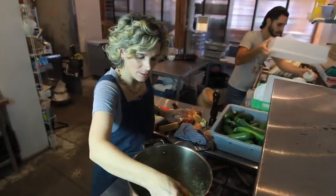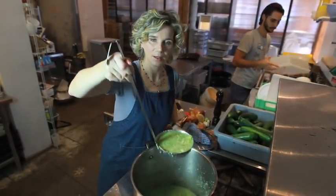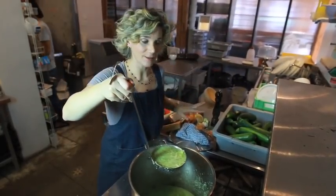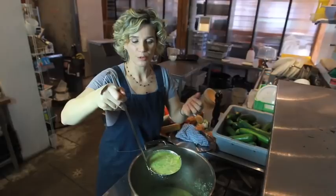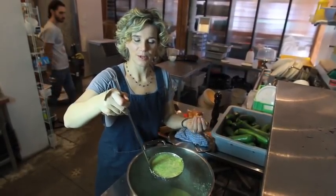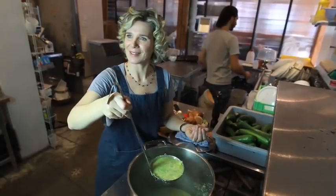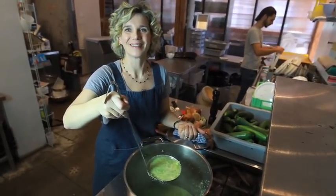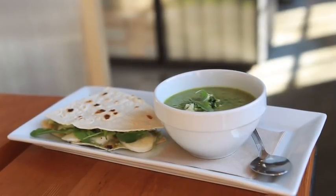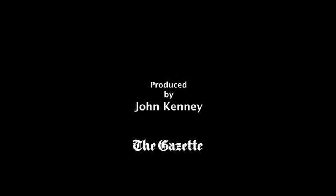And then your soup is ready. You can eat it that way, or you add some basil, some mint, or some tarragon — I don't know how you say that in English — tarragon. A little bit, one of them. And it's done. And it's good.